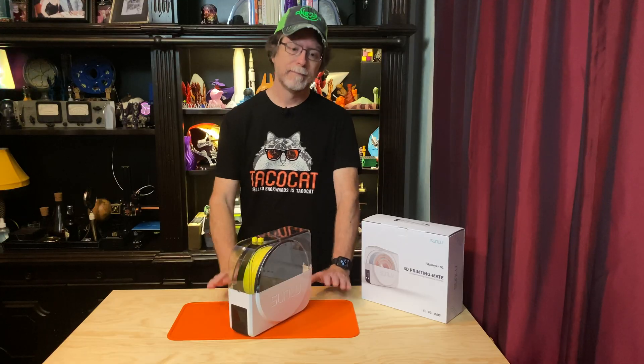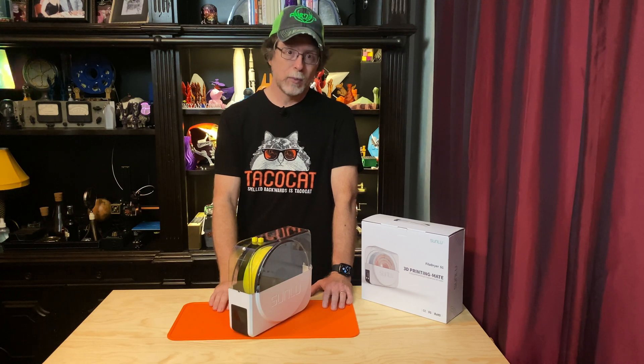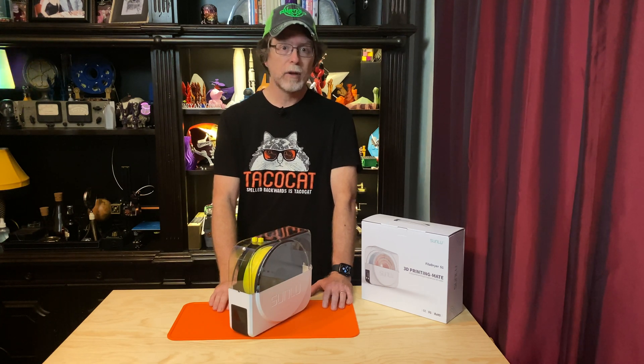Now in terms of percent change in the weight of the filament, this spool is lighter by only 0.19%, so that doesn't sound like a lot. But still — two grams of water, two milliliters, two cubic centimeters of water. Who knew there could be that much water in a spool of filament? I'm impressed. The Sunlou FilaDryer S1 does what they say it does: removing moisture from a spool of filament.